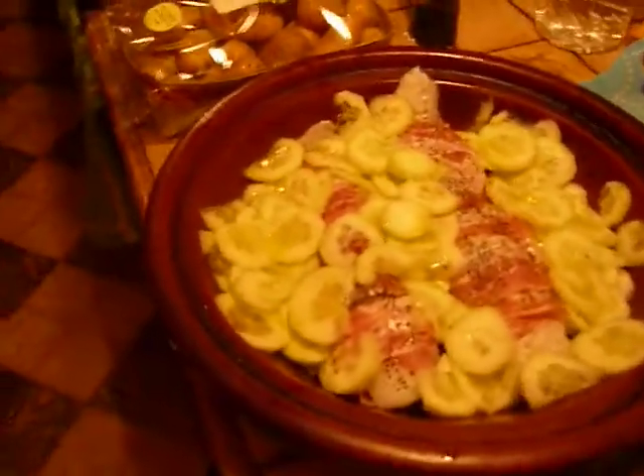So you need some monkfish — tail monkfish — but if you don't have tail monkfish you can use a fillet too.